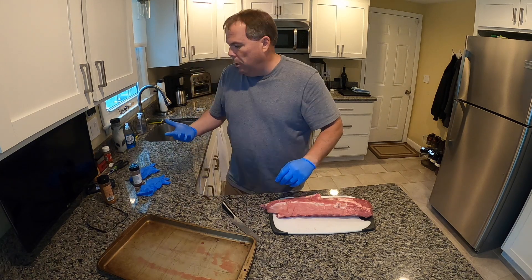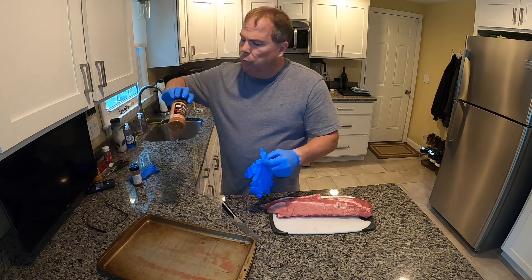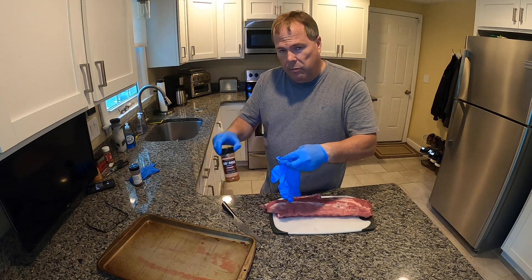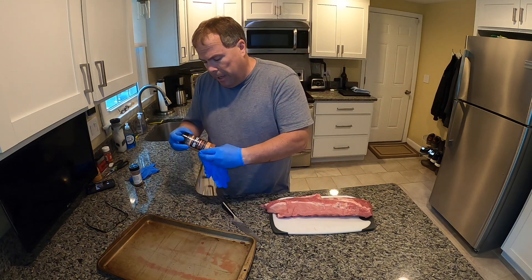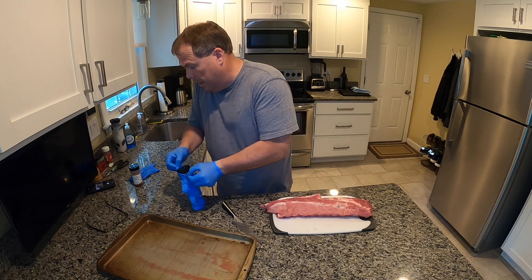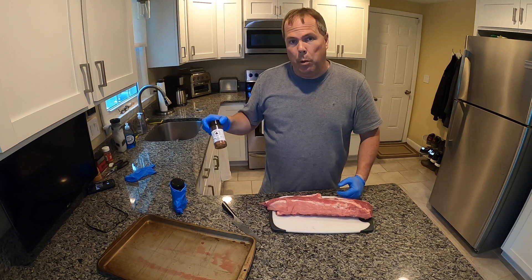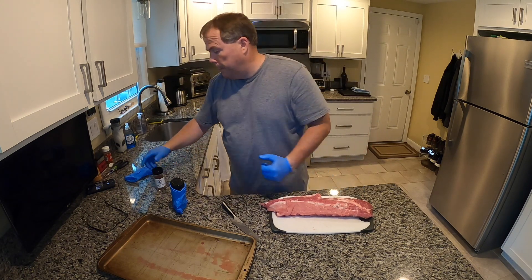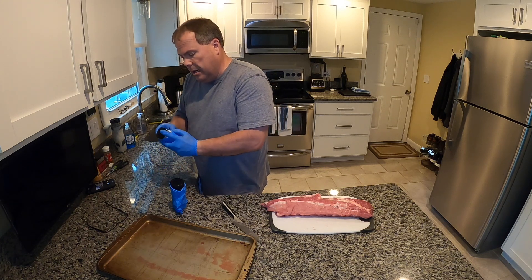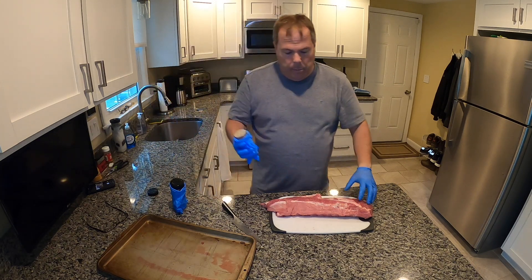We've got a couple of different rubs going today. I'm going to do a combination — one is called Rib Rack, which I just picked up at the local grocery store. It's a rub that I really like. But I do like my food a little bit spicier, so I found this one: Grandpa Joe's Honey Chipotle by Joseph Q — I guess that's a local guy here in Connecticut. I like to wrap my hands with gloves just because I get the bottle all nasty.